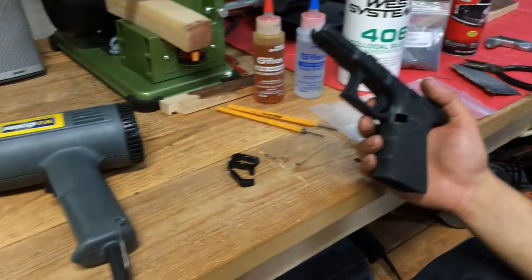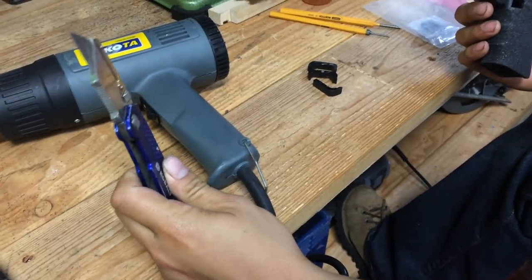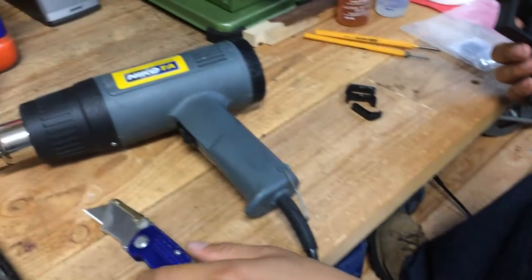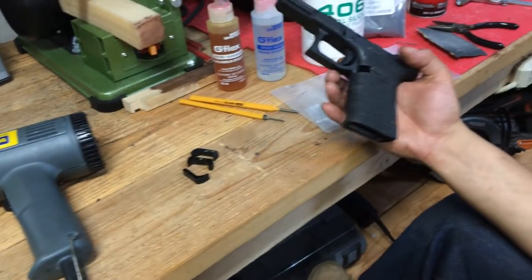The items I needed for this modification were a sharp razor knife — I used a brand new blade — a heat gun, and obviously a Gen 4 mag release.